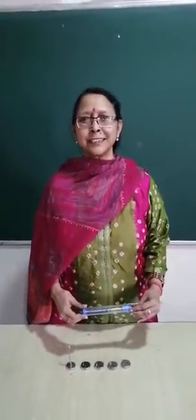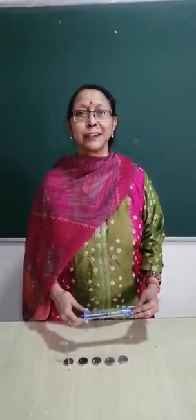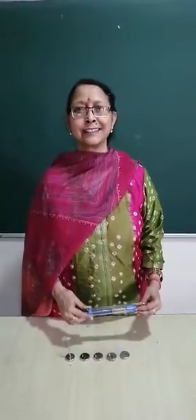Dear students, you must have studied about spring balance. Have you ever seen it? If not, today I am going to show you how a spring balance looks like.